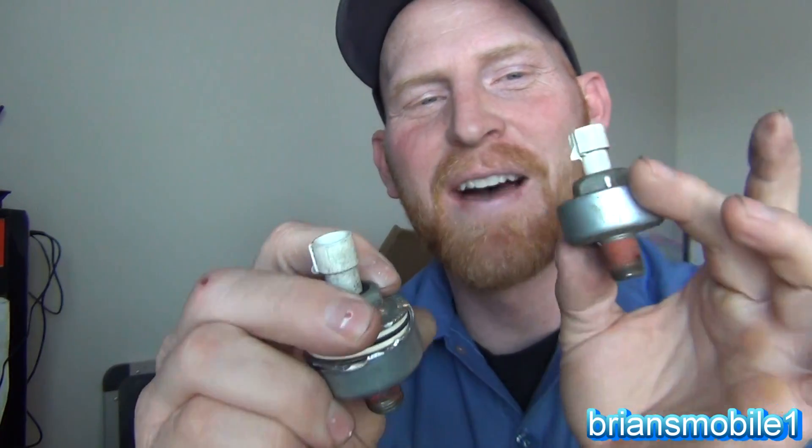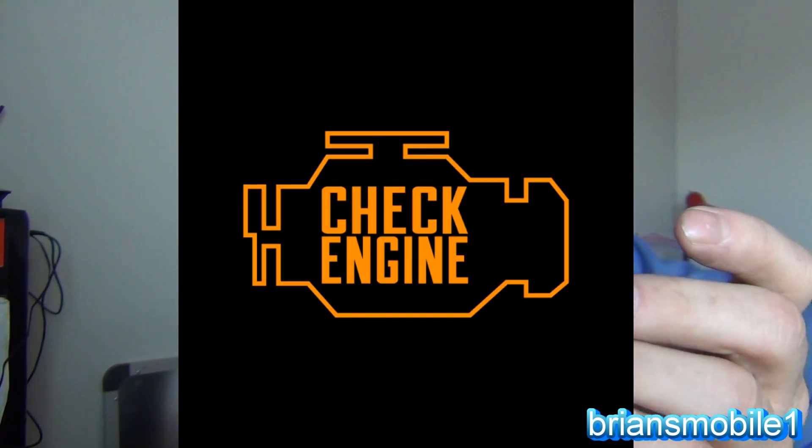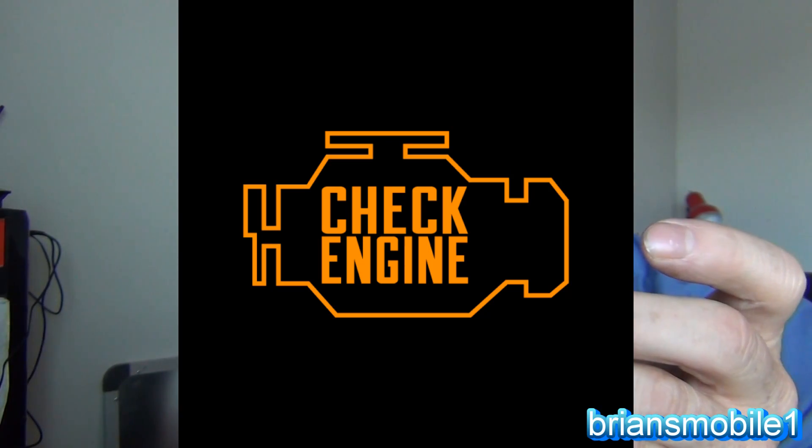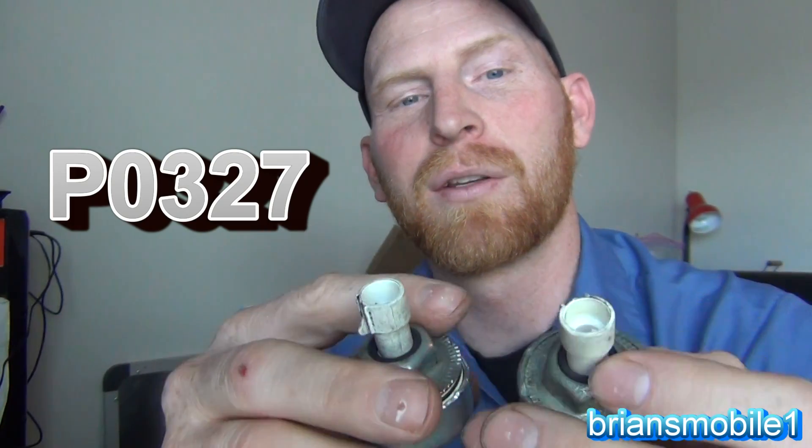I saw that truck four times and have a lot of footage from all the different tests I did. I actually ruled out the knock sensor when I shouldn't have, because the code would only set at 70 miles per hour — a funky vibration indicating disconnected, shorted to ground, or low input, but only at 70 mph for two minutes. It was really tricky. I really learned a lot, and that's what this video is about — sharing what a knock sensor is, how it works, and why we have one.